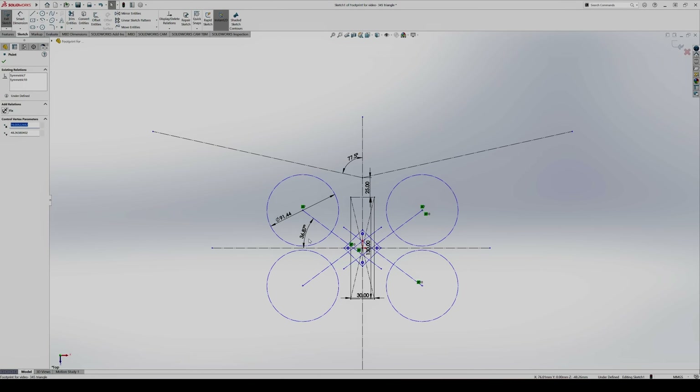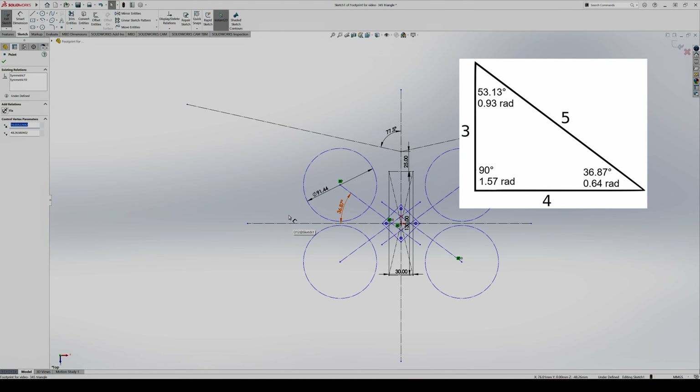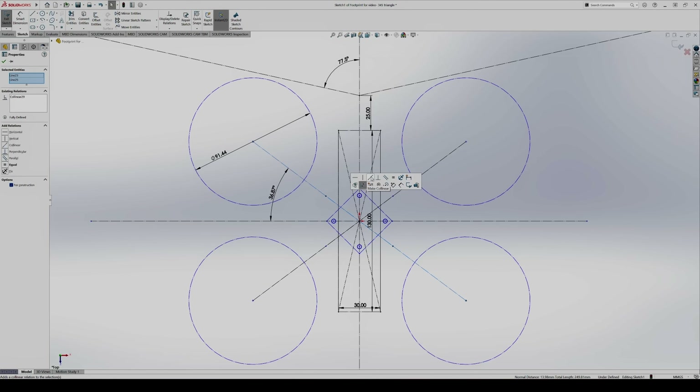Eagle-eyed viewers might notice a specific angle I've used here for the arm construction line. The geometry is based off the 3-4-5 triangle, the smallest Pythagorean triple — a mini quad geometry made popular by Soma and Impulse RC way back in the day. As I want arms that are symmetric in nature, I'm going to make my diagonal opposing arms collinear, so it locks that geometry in.